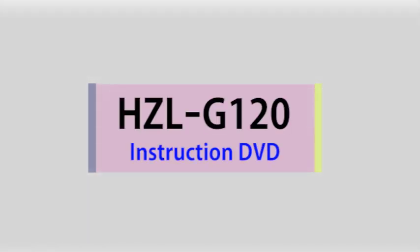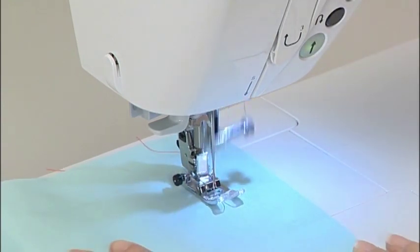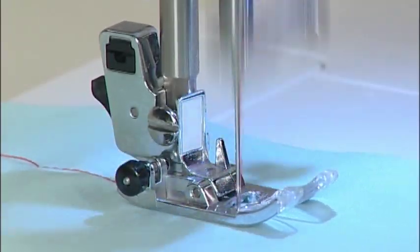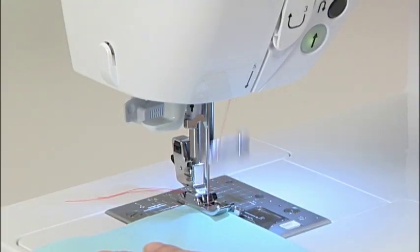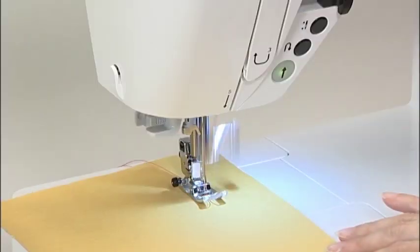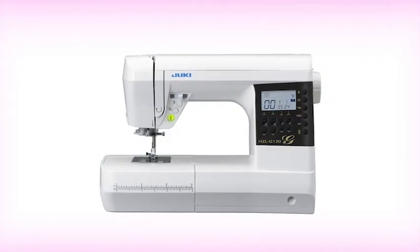Thank you for purchasing a Juki sewing machine. This computer sewing machine provides high stitch quality and has many user-friendly functions. We hope this DVD will be helpful for you to enjoy your sewing. Now, let's show you how to operate this machine.